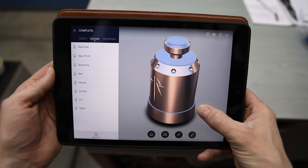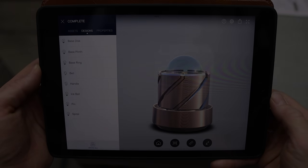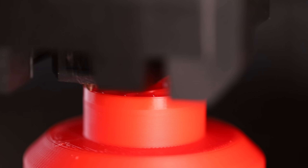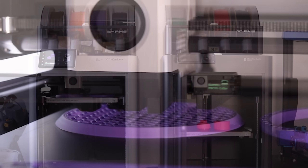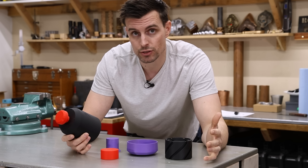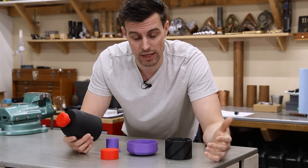Like most of my projects, I started this one in CAD to come up with a design that I thought would work, but CAD will only take me so far, so next I need to make some 3D prints. These are all the pieces I'm going to need to turn into copper, and the different colors represent the different methods I'm going to use. The black pieces I'm going to use lost PLA because they're by far the most complex.